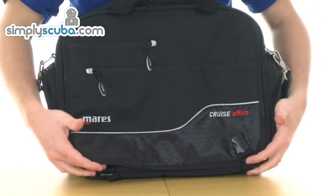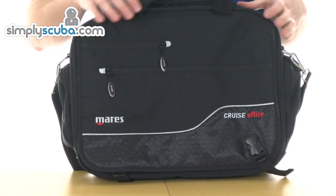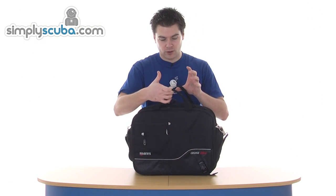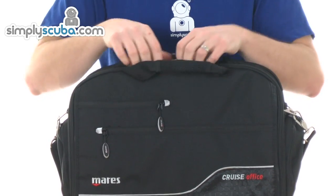It's all adjustable so as your contents get bigger you can expand these out and still clip it together. There's a grab handle at the top with a mesh lining, so if you've got wet hands or something it will dry out nice and quickly.